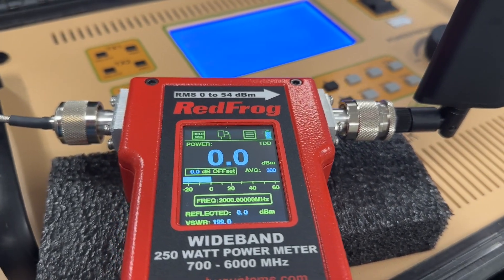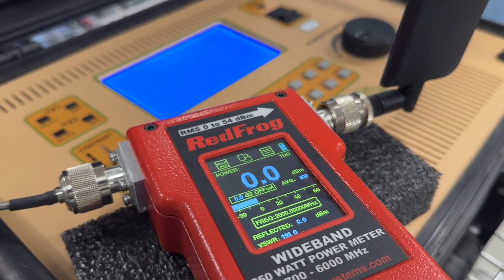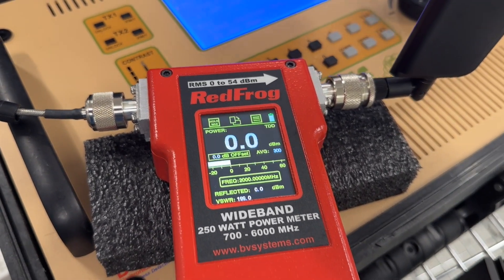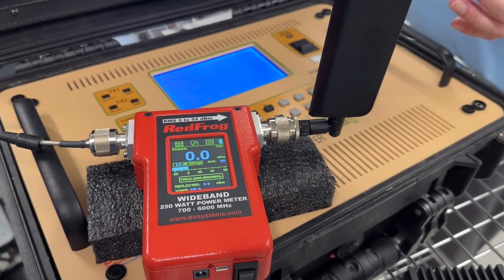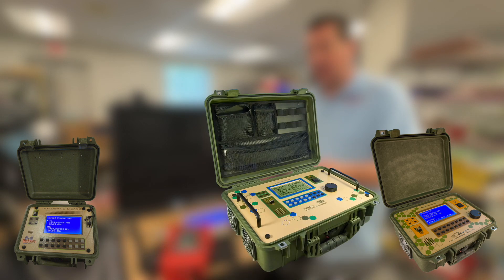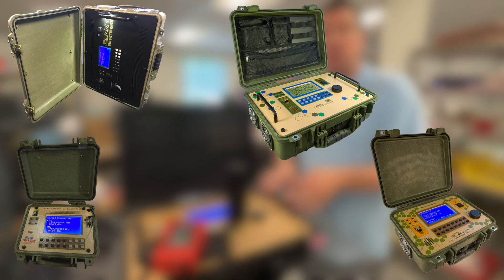In this particular case here we're simply measuring the integrity of an antenna. This unit is also very useful for measuring stimulus transmitters' output, such as a Lizard 1 watt transmitter, a Dragon dual-band 5 watt transmitter, and this unit here for a Tortoise stimulus transmitter.